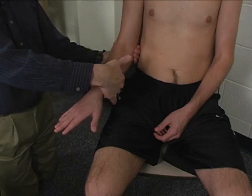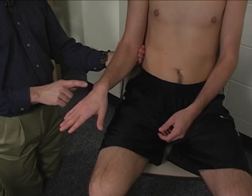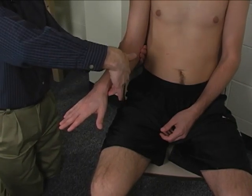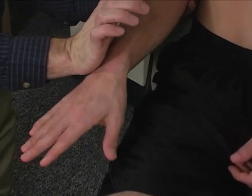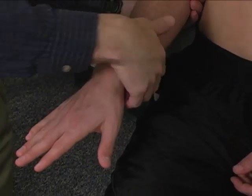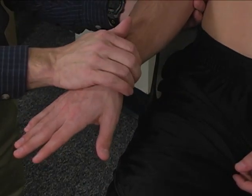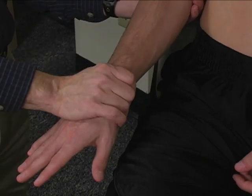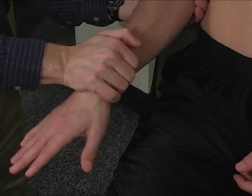Resistance is applied to the volar aspect of the distal forearm over the radius — you put your fingertips there — and then the heel of your hand is placed on the ulna and the dorsum of the distal forearm to provide a force couple to supinate the forearm.